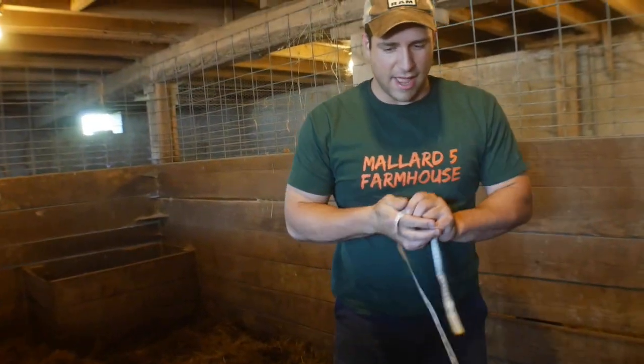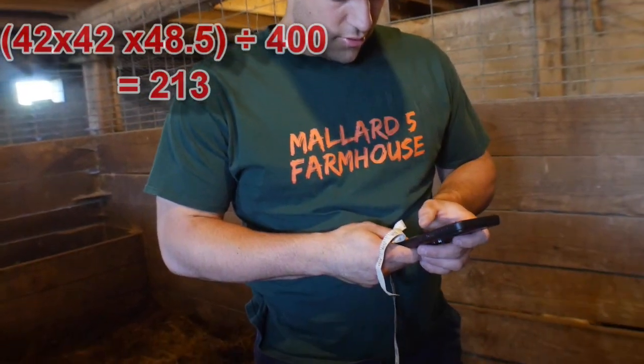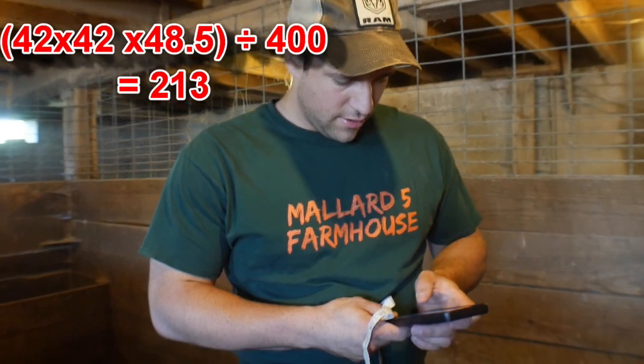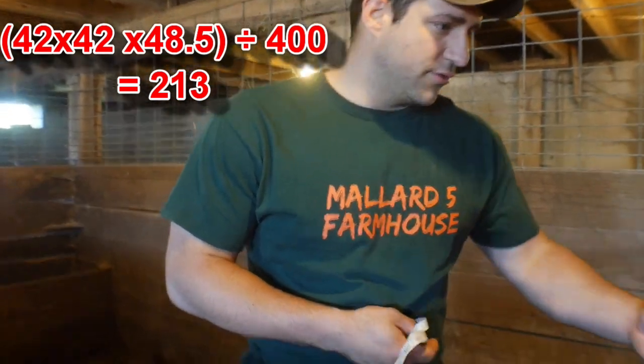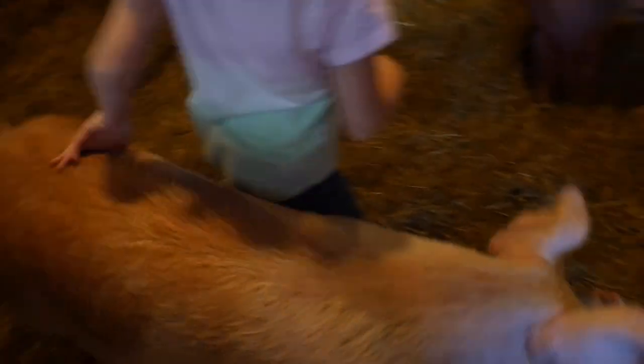48 and a half. 42 times 42 times 48 and a half, then divide that by 400 — 213. So that's what it's estimating. Let's get the big one.